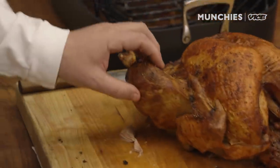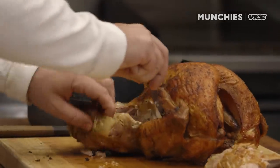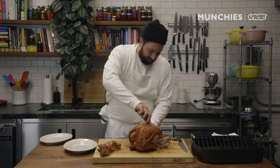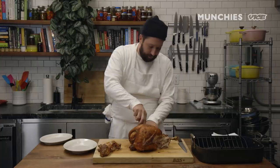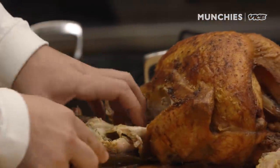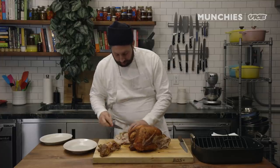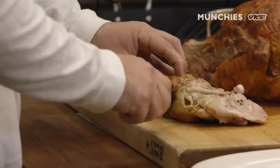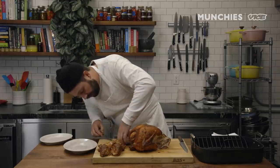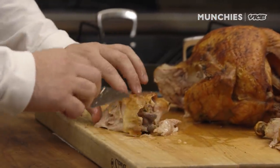We have the leg and thigh here, which is the dark meat of the bird. Next we're going to go into the breast, which is the white meat. I'd definitely go for the dark meat before the white meat — on something that's whole roasted it's usually a little bit juicier. This one kind of came off altogether, but I'm still going to separate it. Another turkey leg, another thigh — trying to keep the skin on, but if it comes off we'll just put it back on later.